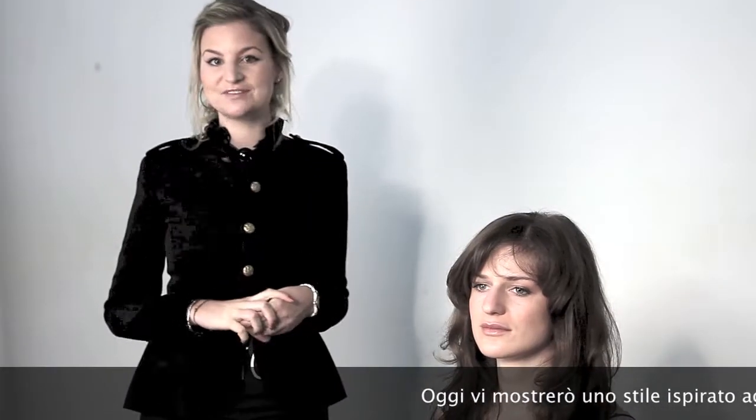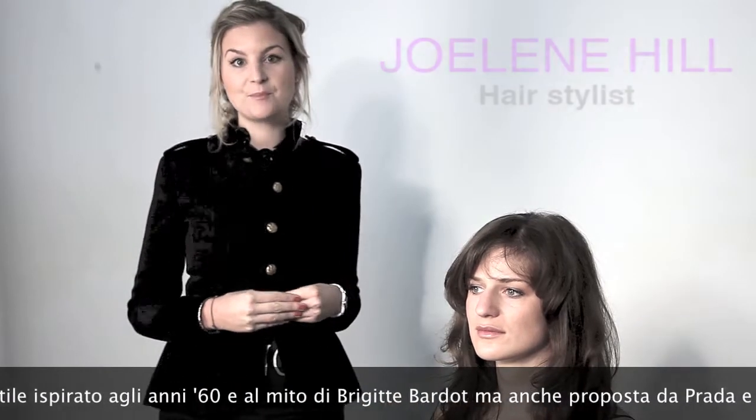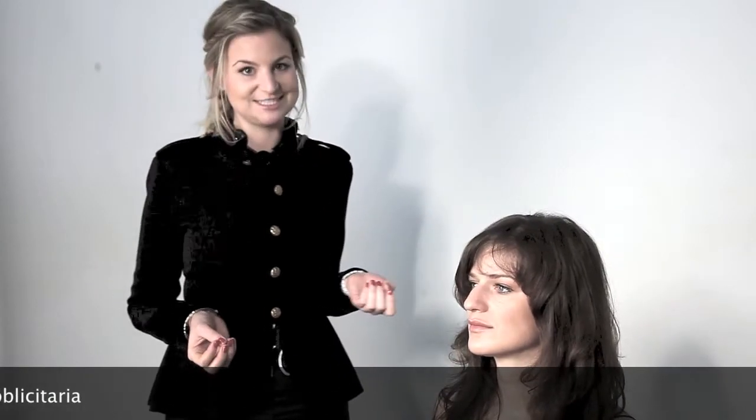Today I'm going to show you a style which I've taken from the 60s. For this I've taken inspiration from Brigitte Bardot, from this season's Prada campaign, and also from what Louis Vuitton have proposed for this season.